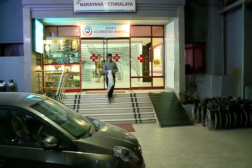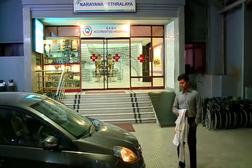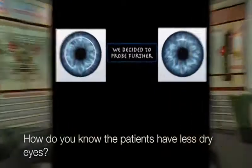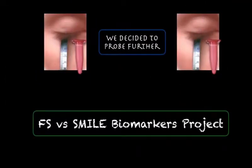I was finding answers, but the devils inside were not yet satisfied and continued to question me. How do you know it causes less dry eyes? To answer this question, we started the FS vs SMILE biomarkers project.